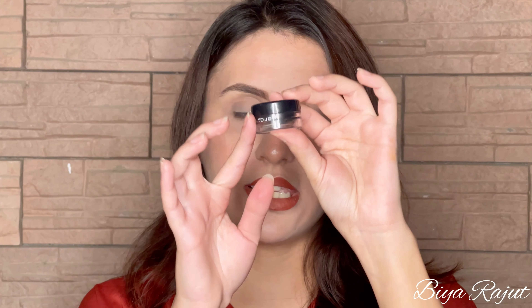Hello everyone and welcome back to my channel. I hope you all are doing well. Today I'll be showing you how to apply different types of eyeliners. I'm going to show you three types: the first is foxy, the second is winged eyeliner, and the third one doesn't have a specific name but you can call it almond. So let's start with the video.